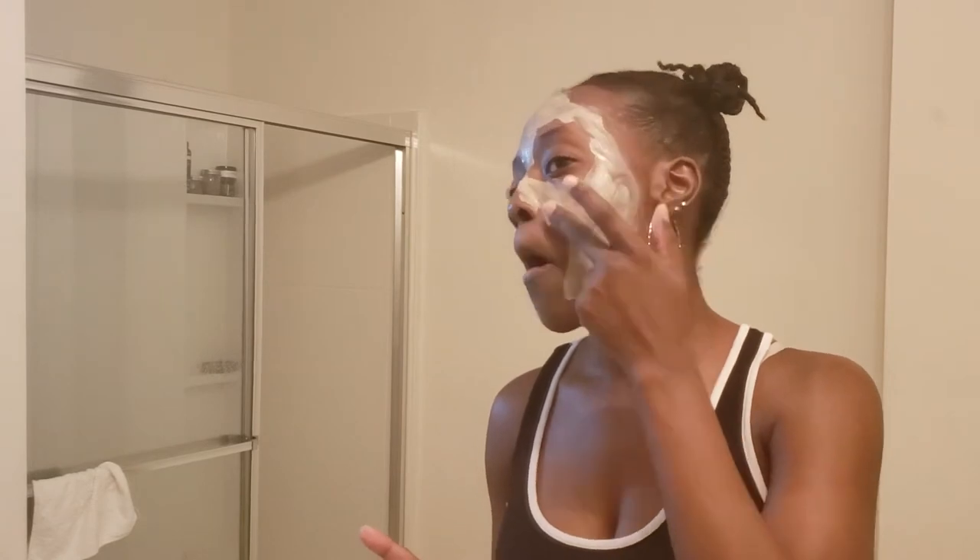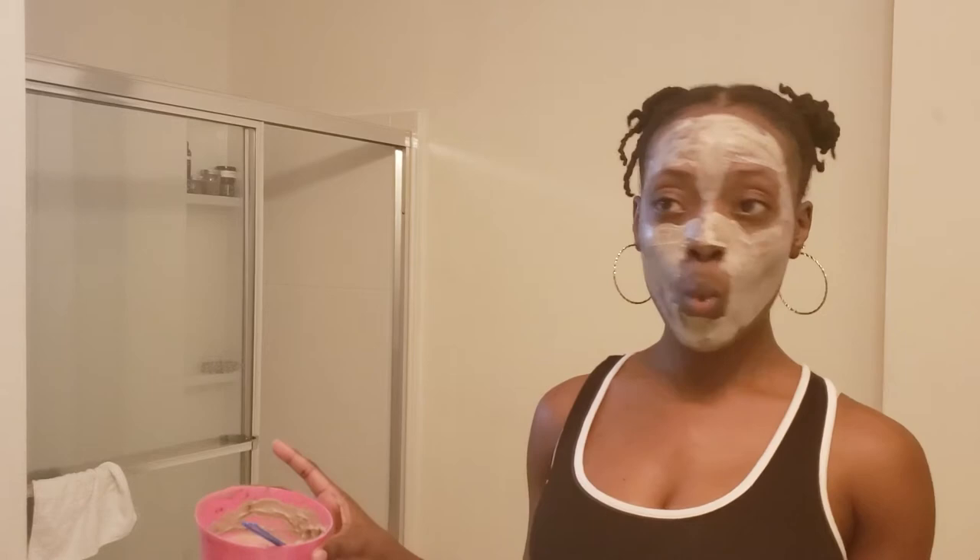Then I'm drying that off and following up with my DIY face mask. This face mask contains kaolin clay, bentonite clay, and rasul clay mixed with some aloe vera juice, apple cider vinegar, essential oils, and some natural oils. Once that dries I wash it off and follow up with moisturizing my face. I'm finishing up this daily moisturizer by Minimo — I think that's the name — it's a Black-owned company.